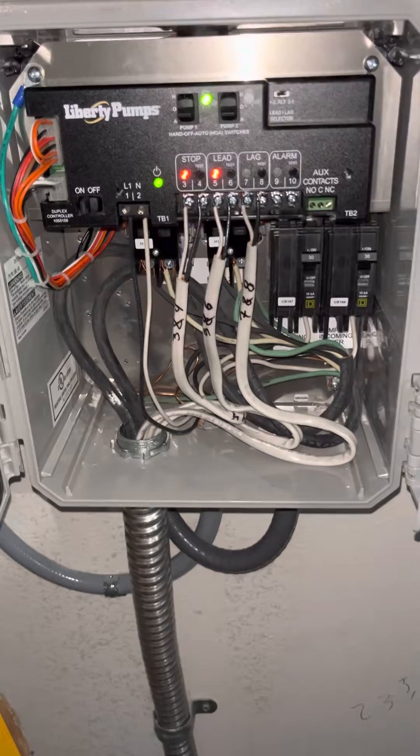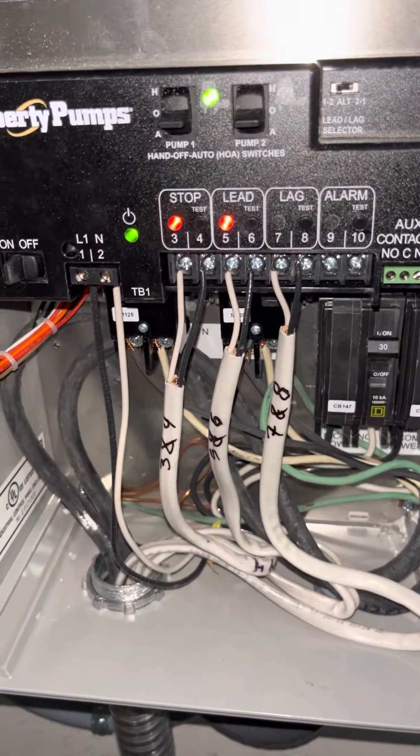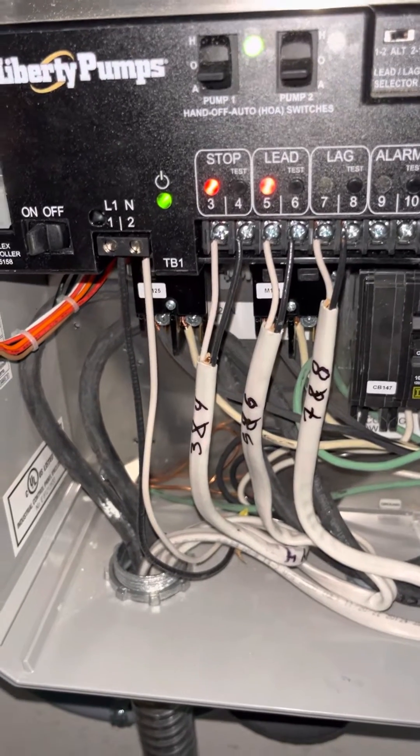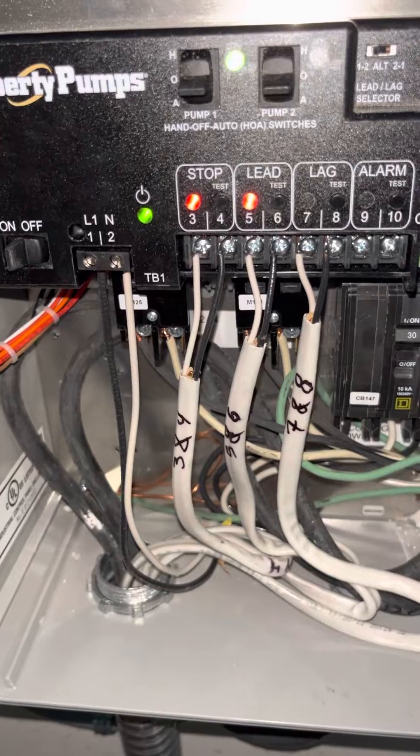The float just kicked on. Now it's alternating — it did the last pump last time, now it's doing this one. Everything's pumping as it should. Power's functioning.